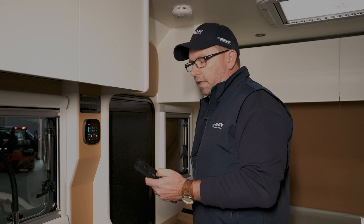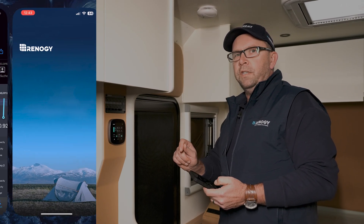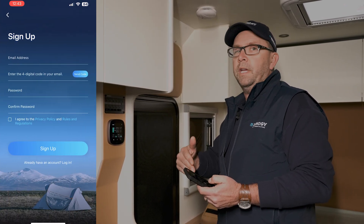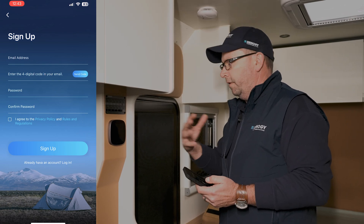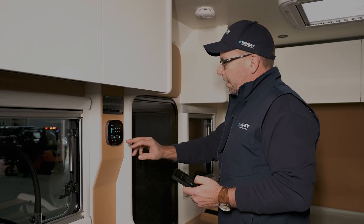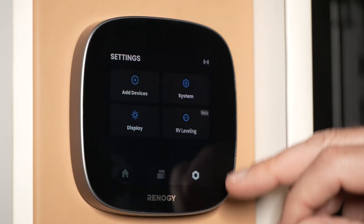To connect to the app, firstly you need to download the Renogy DC Home app, register, and when it says to allow your location hit 'always allow' — it needs that to allow the connection to occur. The simplest way to do it is to go to the settings page on the core, then go to system.